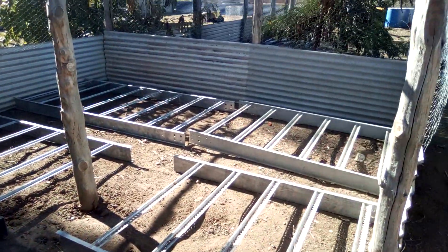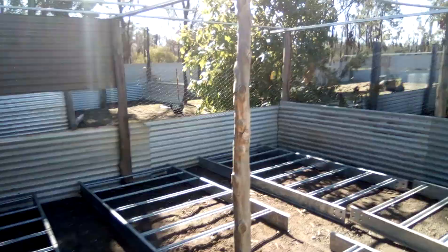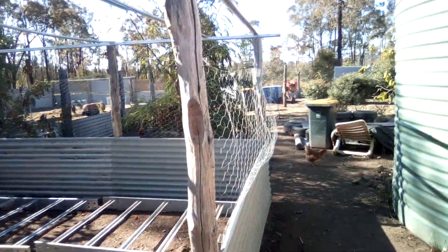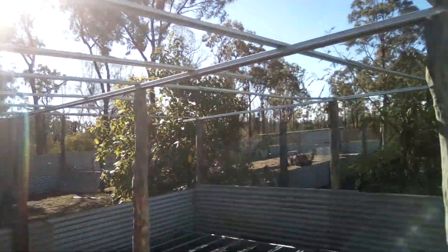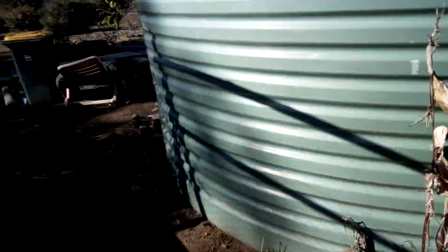The greenhouse area — I've got those panels there so the trays can be off the ground. I've still got the shade cloth to go over the top. All of this area here needs to be cleaned up still.